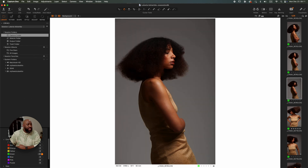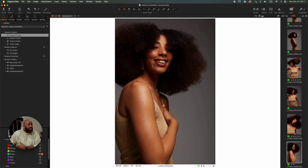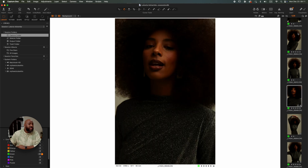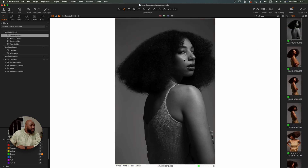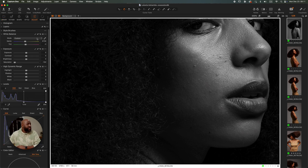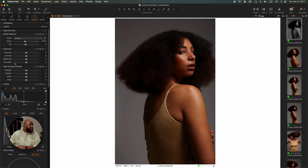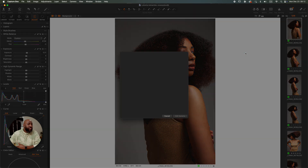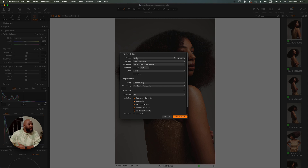All right, let's jump right into it. This is a session I had with this model — she's from Toronto but she came to Montreal and we had this shoot. I'm going to start with this photo; as you can see there are some blemishes. I'm going to put it back in color just for you to see, and boost a little bit of my exposure. The first thing you do is simply right-click and go to Edit With, and choose Rebloom.